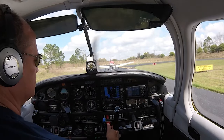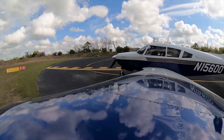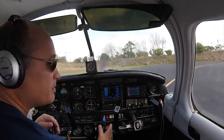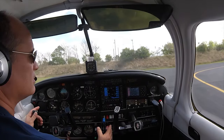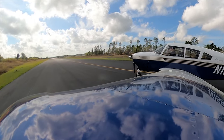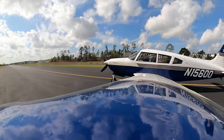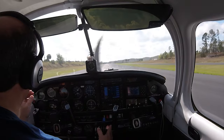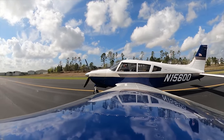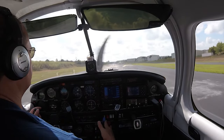Trim's set. Apopka traffic, Arrow 15600, departing Apopka runway 15. Fuel pumps on, transponder's on. Easy airborne, runway's clear, finals clear. Winds are calm. Beginning takeoff roll.